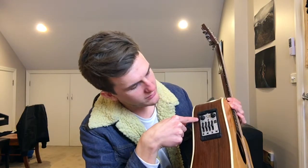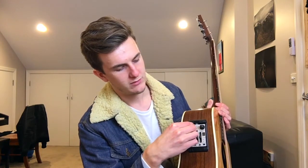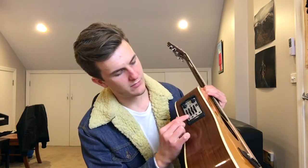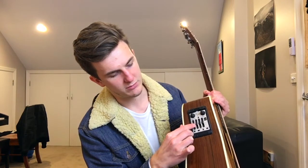It's got the Fishman Aura pickup, which is an amazing pickup. It has volume and then it's got six images — those six images are meant to be kind of microphone emulators. You can blend it between the under saddle pickup and the microphone emulation. I like to keep it leaning towards the pickup, but with a bit of emulation coming in, and it makes a really nice crisp sound. There's no quacking.